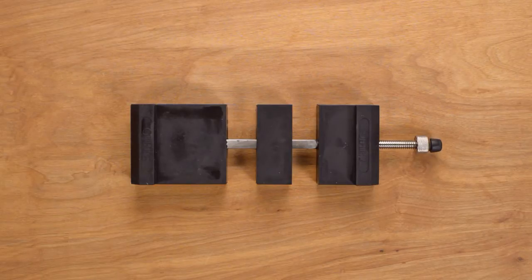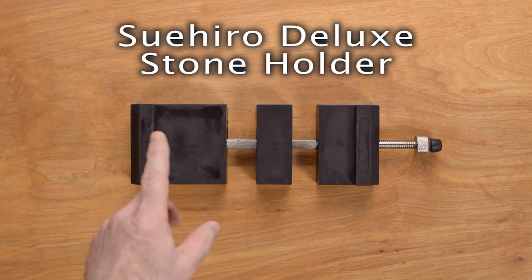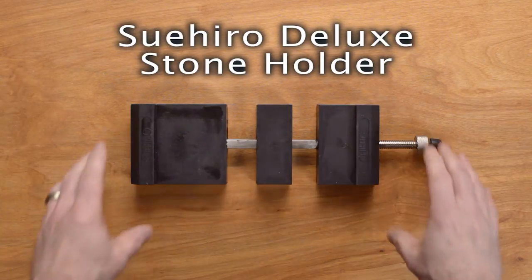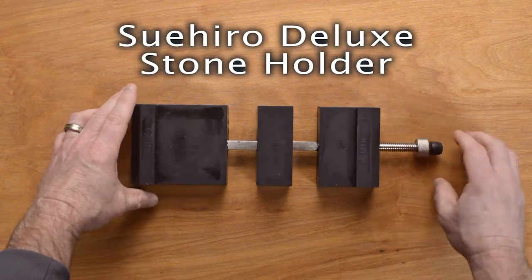Hi, Steve Gamache with a ChefKnives2Go quick look product video and we are looking at the Sudihiro adjustable stone holder. This particular model is nicely made.